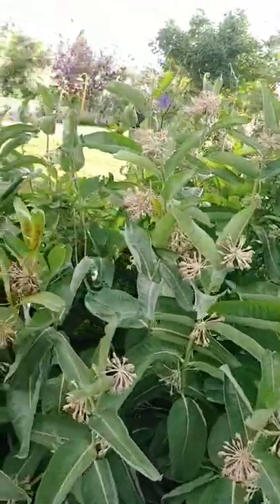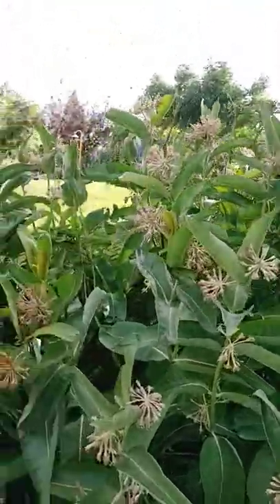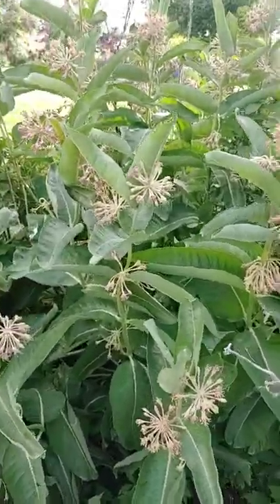Dirt Farmer Jay here from DirtFarmerJay.com. The milkweed is the host plant for the monarch butterfly. Without it, the monarch cannot develop into the beautiful creature that we know.